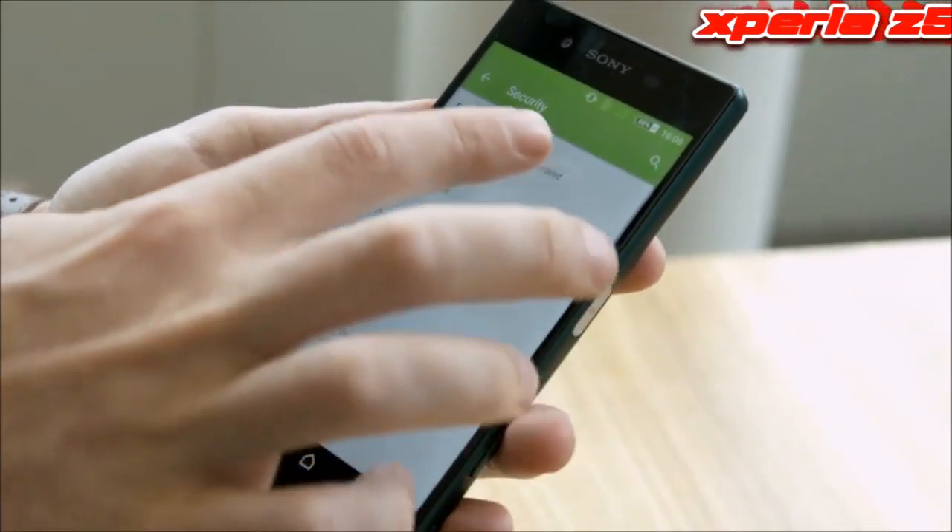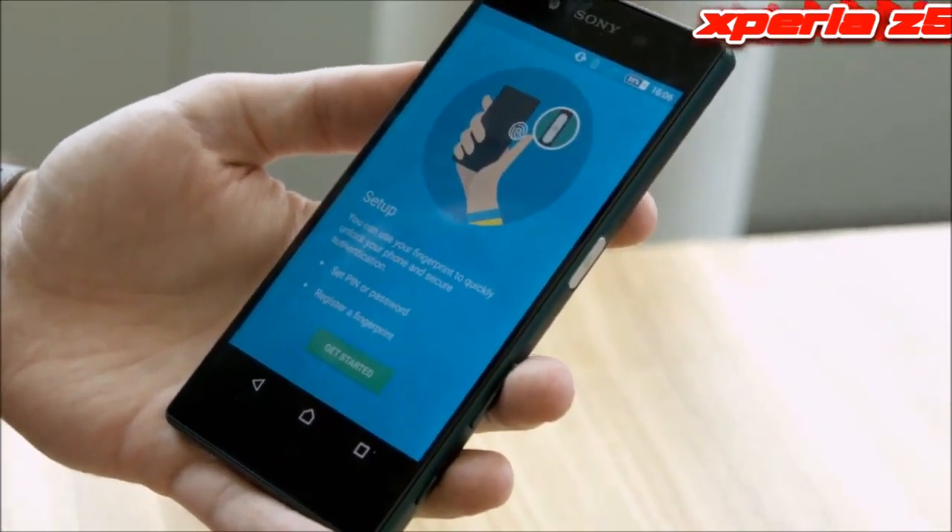Sony admits that it's late to this, but claims it's the best. We do find that it lies naturally where your thumb goes, and is nice and quick too.